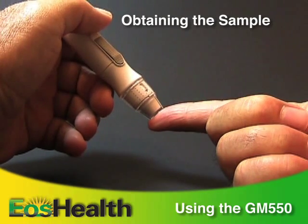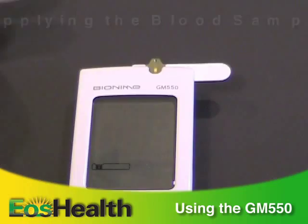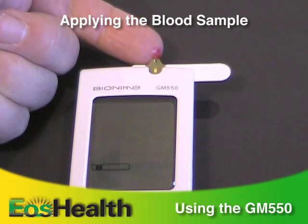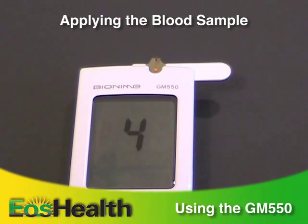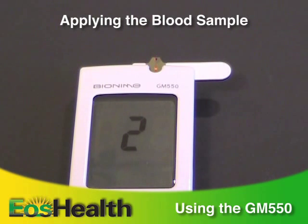Instead of your finger, you can also prick your palm or forearm. Touch and hold the drop to the edge of the test strip until you hear a beep. The view window should be totally filled with blood. You'll see the countdown mode on the screen.